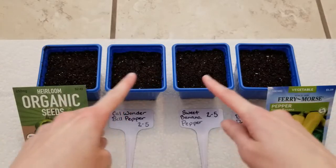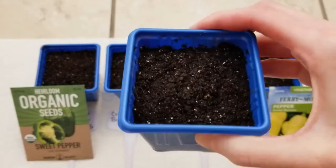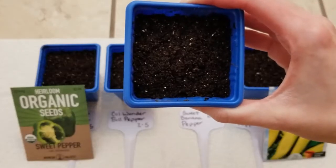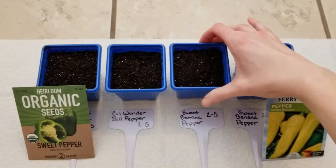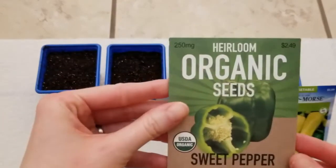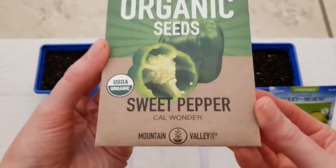I have my seeds here and my little pots — I picked these up from Amazon. They already have inside some moistened Jiffy seed starting mix that I sterilized. These pots have drainage holes in the bottom and measure about 3 inches wide and tall. Down here I have some labels that I already have the pepper names and date on. The first pepper seeds I have here are these heirloom organic seeds purchased from Amazon — they are sweet pepper, Cow Wonder.